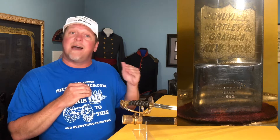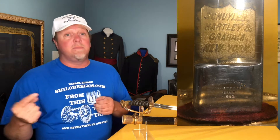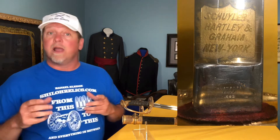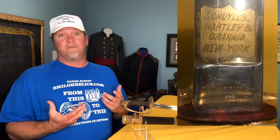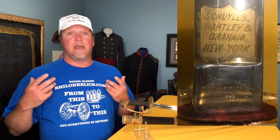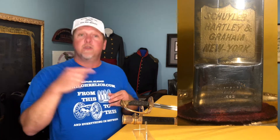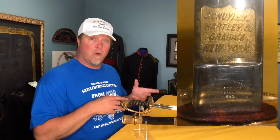Just north of that it has the marking from Schuyler Hartley and Graham in New York City. That's a name — if you're going to be in Civil War stuff, you're going to see it a lot — because Schuyler Hartley and Graham was one of those companies that sold really the finest of the fine. They competed eye to eye with Tiffany. They made great looking things like this, and you can see why they would want their name on it.